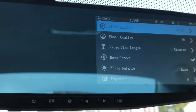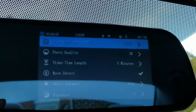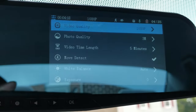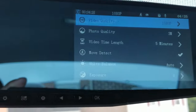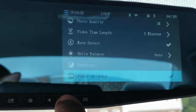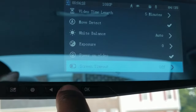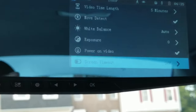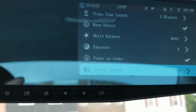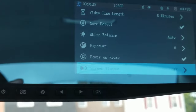If you look at the actual screen right here, you've got video quality, photo quality, video time length, move detect, white balance, and exposure. Pushing the arrow to the right, you've got your power on video, your screen timeout — which I currently have selected as off. Because what happens is if you leave it on, the screen times out at a certain amount of time and the whole unit will turn off, which is basically the last thing you don't want to happen, especially in an incident.